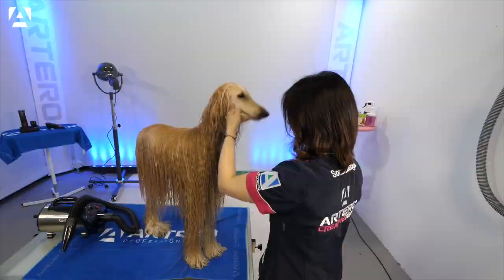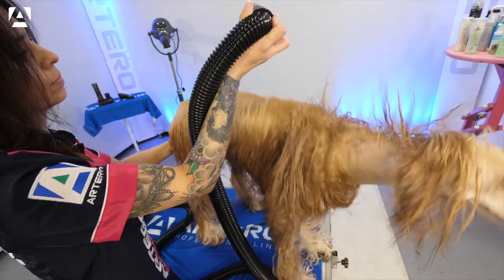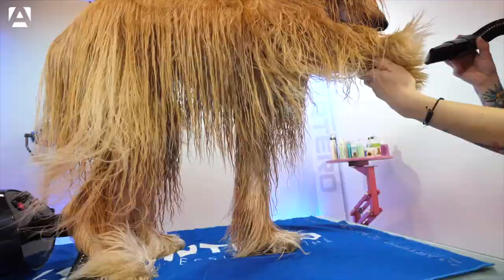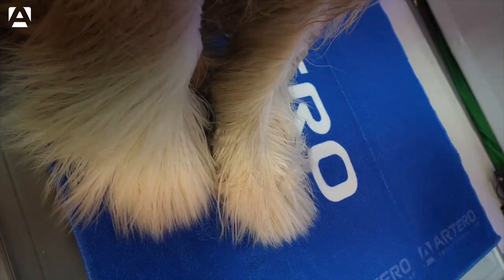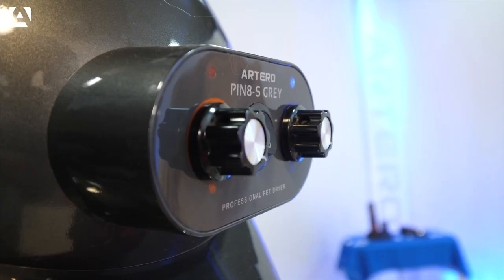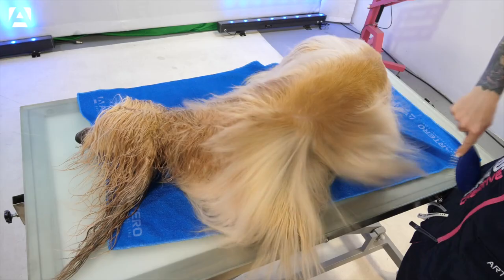We'll begin drying with a blaster dryer to remove as much moisture as possible, especially from the roots. Then we'll go over to the hands-free dryer, brushing thoroughly throughout the coat. We clip the coat back into sections to accelerate the drying process, using an Artero Ultra Soft Pin Brush.